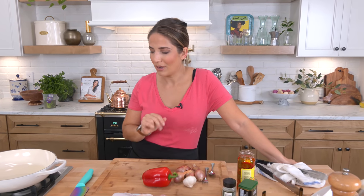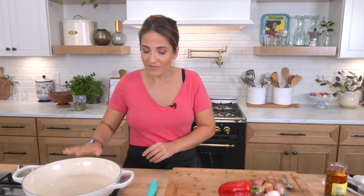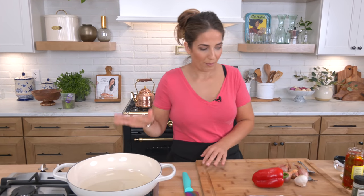It's kind of like an Italian spicy yet sweet chicken — meat, sausage and peppers all together — and it's phenomenal. I've got the oven preheated to about 400, and I've got a shallow large Dutch oven here because everything's gonna go into the oven, so we're gonna get that prepped and ready to go.